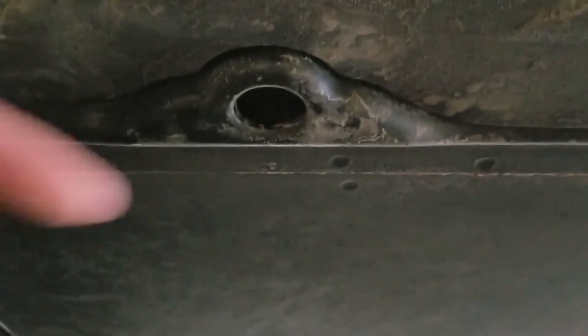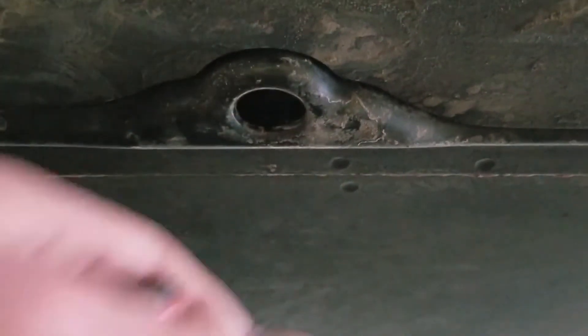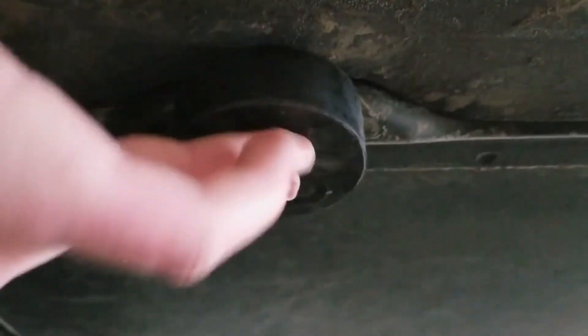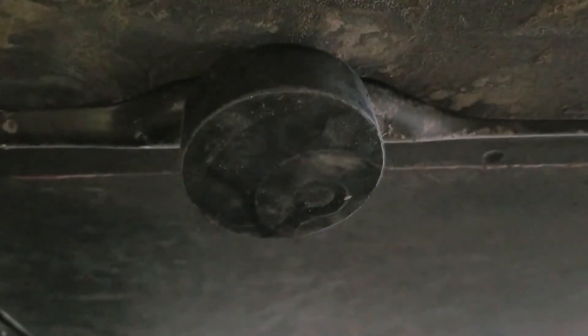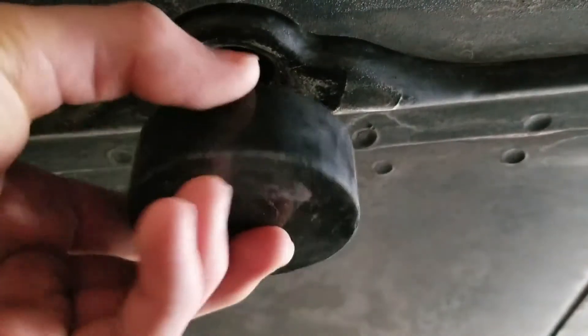You want to first start out by finding this hole right here. Then you want to grab your Tesla puck and put this end in that hole. Push it up until it clicks. Find the hole, grab your Tesla puck, put it in the hole.